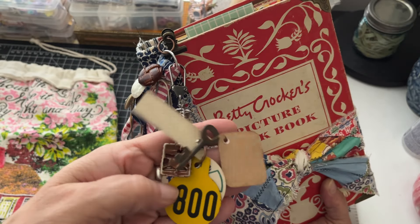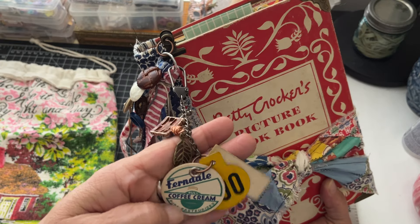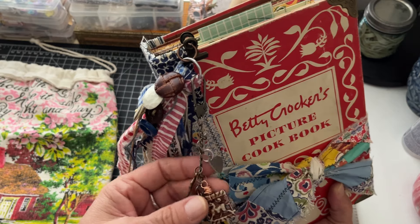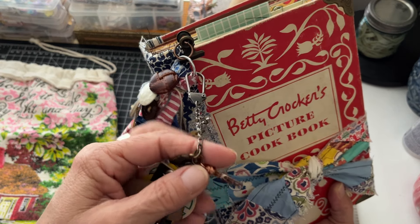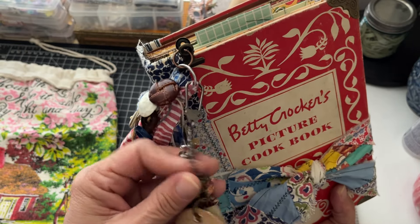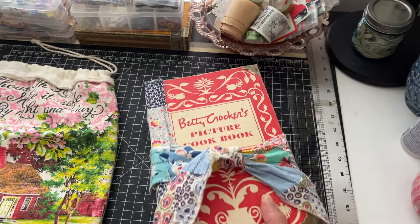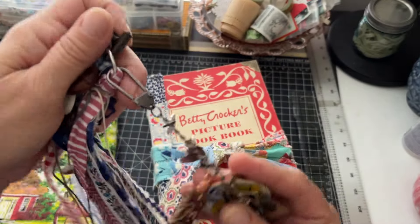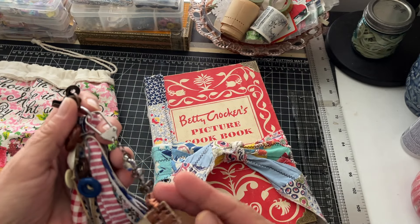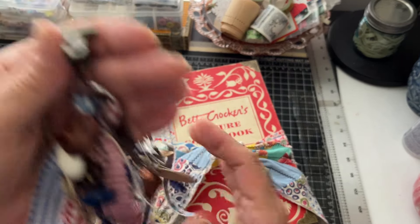I added this other charm with the vintage price tag and the key, and then this little sort of slide with this little lady and the livestock and the milk tab, and then some other little pieces. There's a little horse off an old piece of jewelry that I wire wrapped, and a heart and then the chicken. This is totally removable - you can take this off and add these pieces on here, use them other ways in the journal, or just keep it just like this.